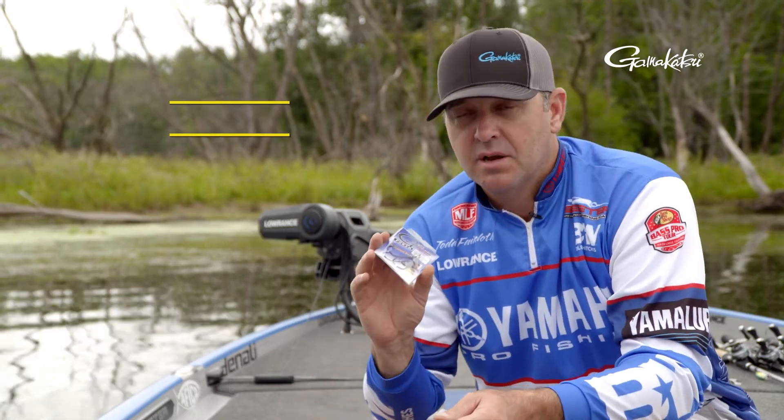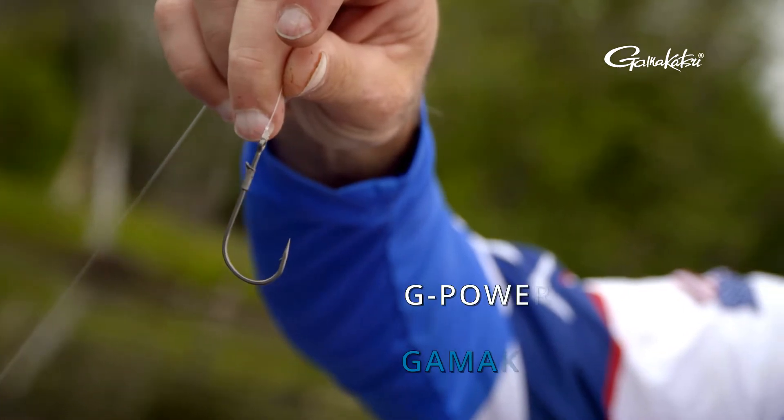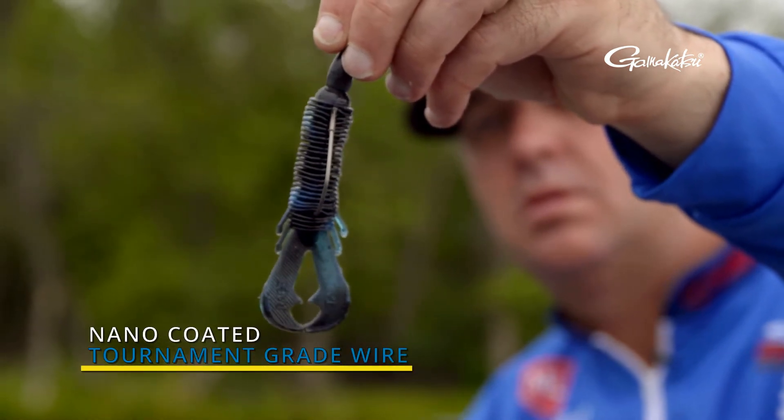Hey everybody, Todd Faircloth here. I want to talk to you about a brand new hook by Gamma Guide Suit. It's the G-Power Flip and Punch Hook. Super excited about this hook. It's got the nano coating on it and it's got a great tin keeper here.